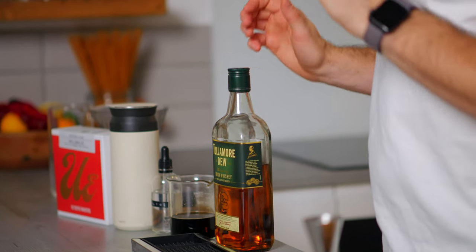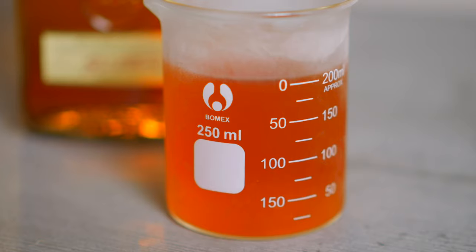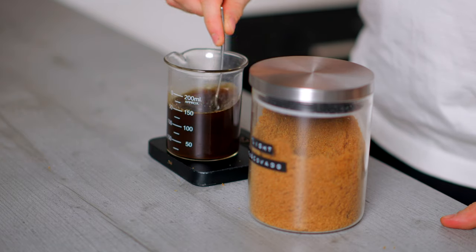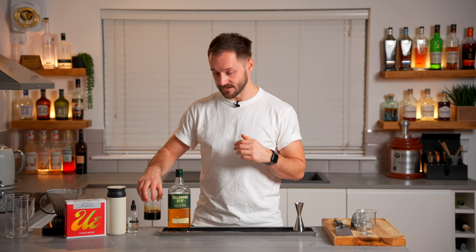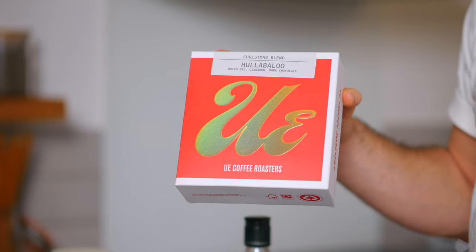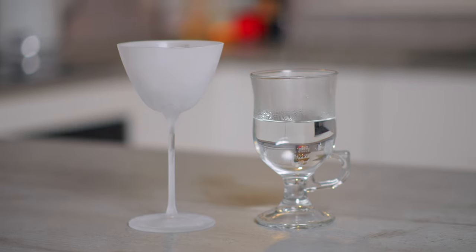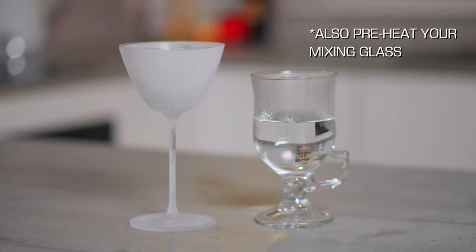When it comes to the ingredients we're going to keep things really simple. We're going for Tullamore Dew Irish whisky — keep some in the freezer for the cold version. We want brown sugar syrup at a 2-to-1 sugar-to-water ratio using light muscovado sugar. We'll also need saline solution, double cream, and our coffee. For garnish, a little bit of your favourite spice — I'm going for nutmeg. Glassware wise, you want a frozen glass for the cold Irish coffee and a preheated glass for the hot.